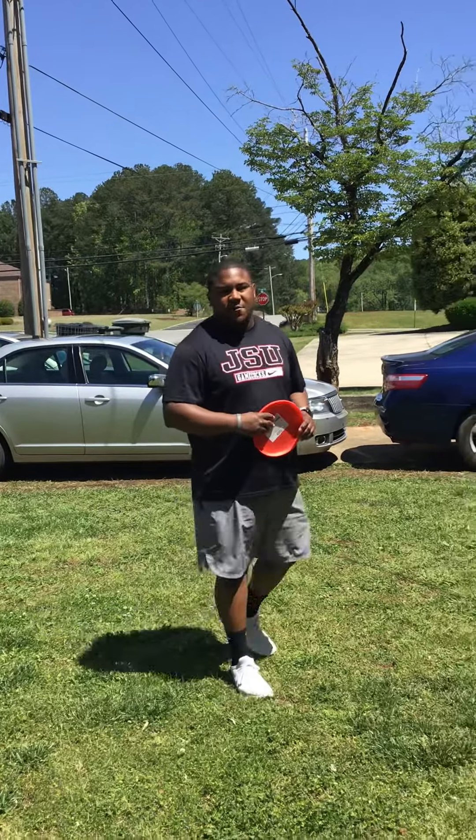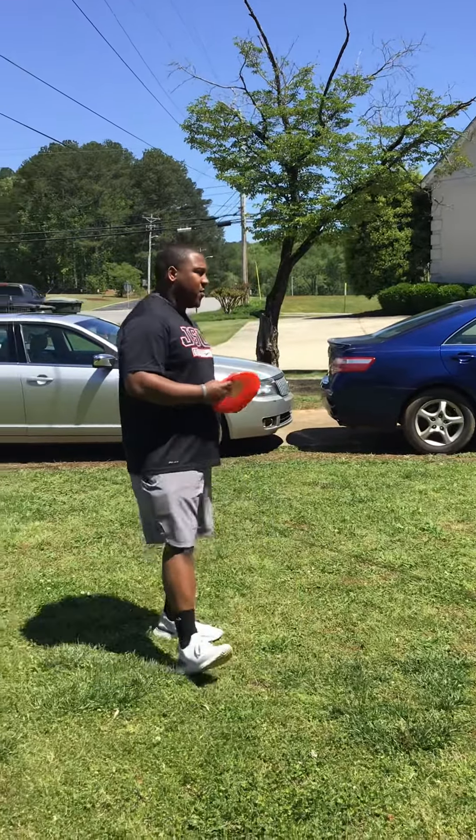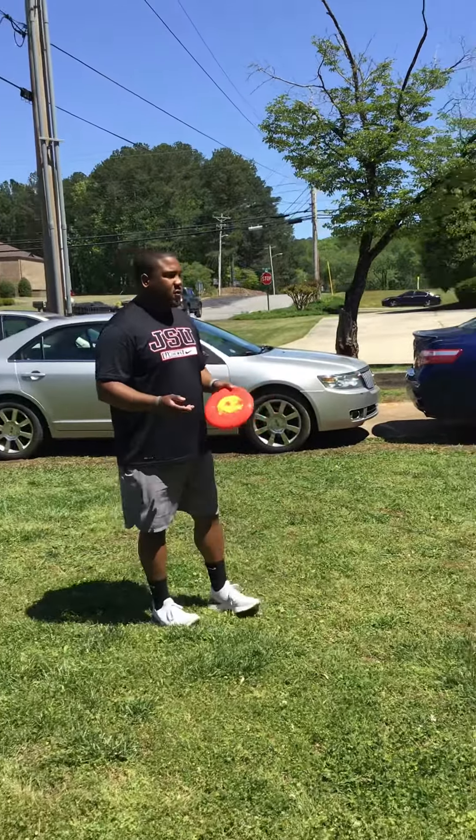Hey guys, this is day four of the activities. Today we're doing a frisbee unit. I got a little game you can do in your front yard or you can do in the house.